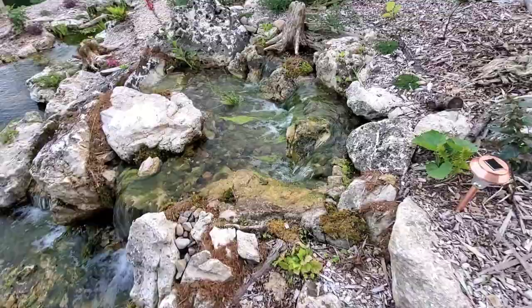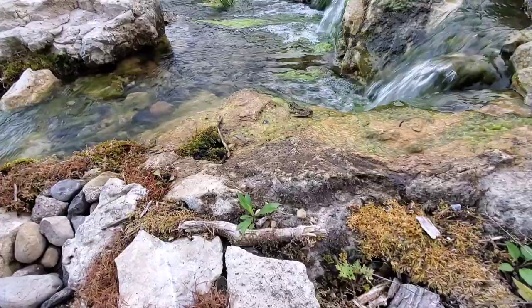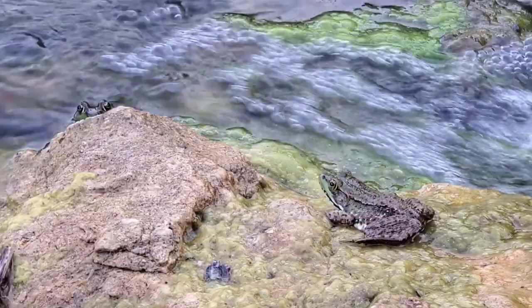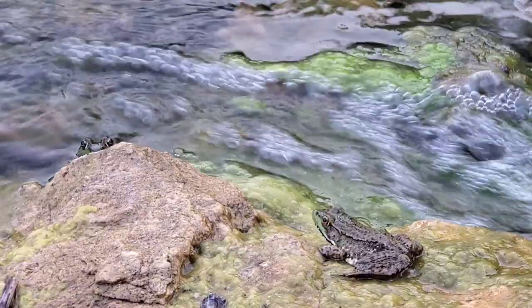I feel a bit like a kid at a trailer park going around and finding frogs. I have found it very enjoyable. They just love it — two of them right there. It's a pretty nice spot.